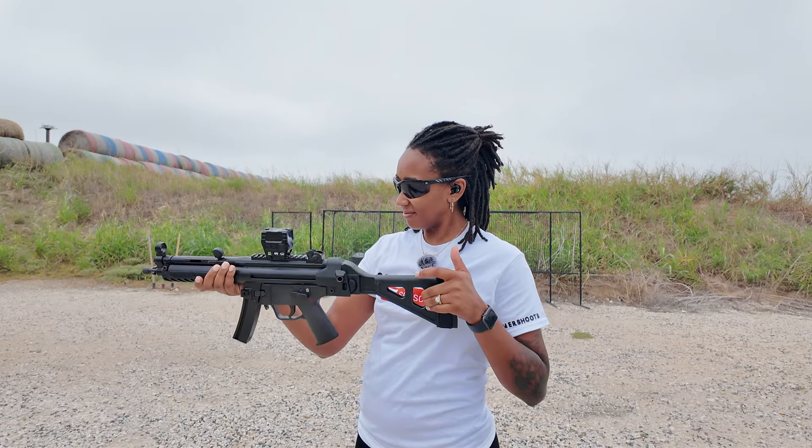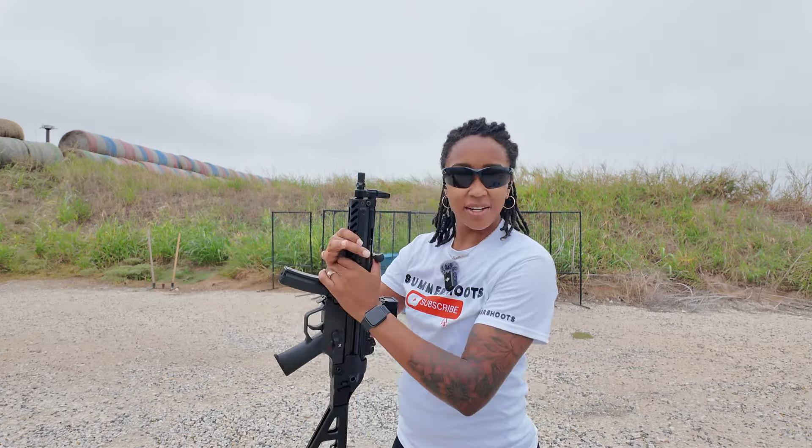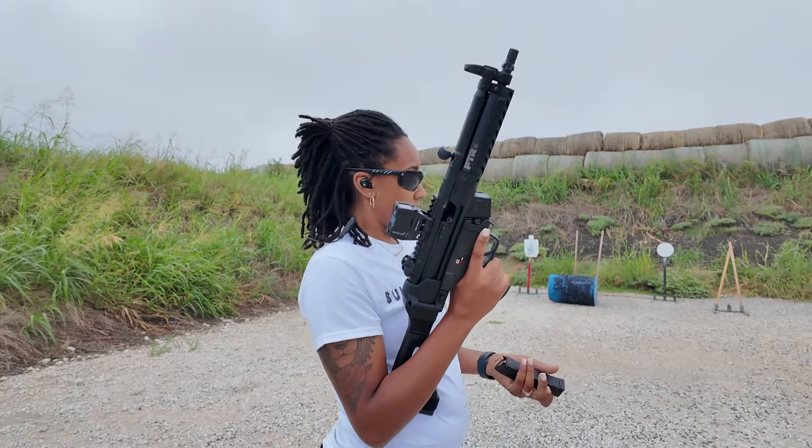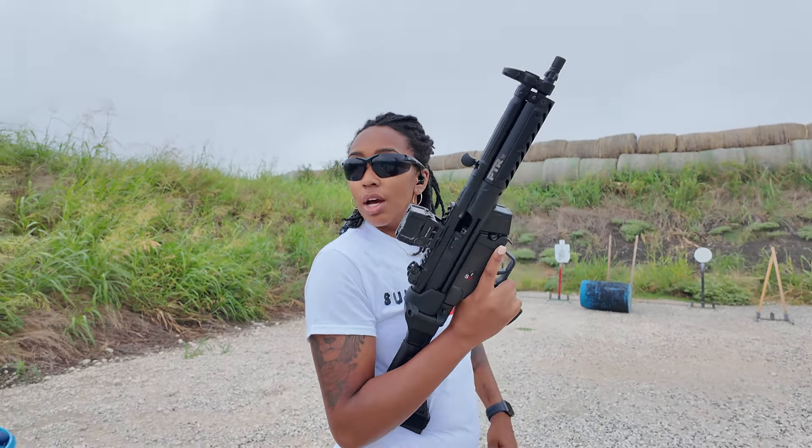Hey y'all, welcome back to the channel. As you can tell by the title, we have the PTR 9CT out today. If you want to know the specs on this thing, make sure you go watch my unboxing video. The reason we're just now getting this video out is because I had to wait for my 20-round mags, because you already know what it comes with and it's not YouTube compliant.